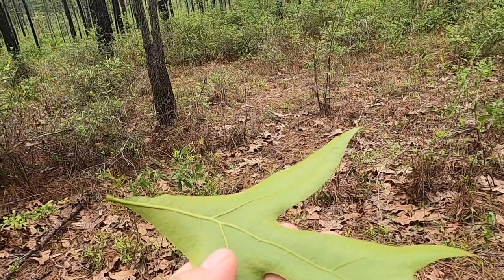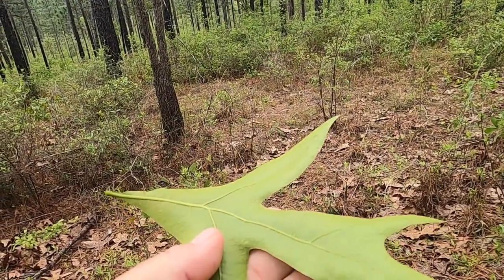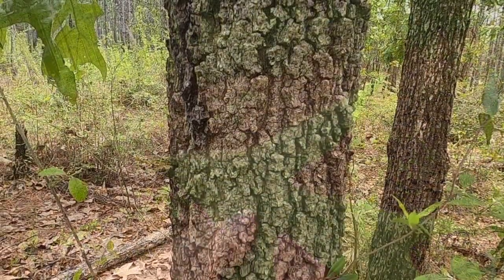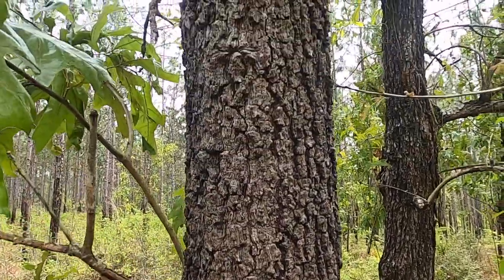It's hard to see in this picture, but there's a general velvety yellowish-orange pubescence on the underside of the leaf that's often present. The bark is fairly blocky in nature and texture.